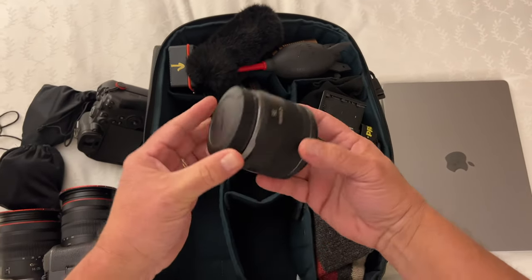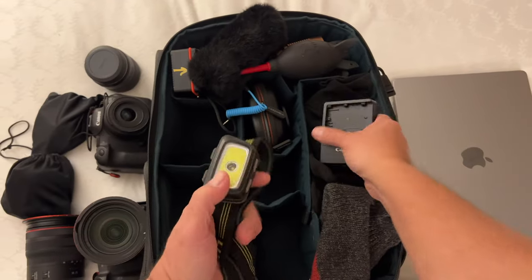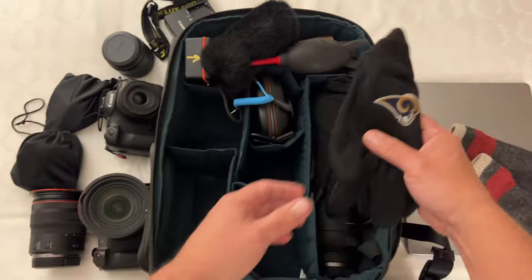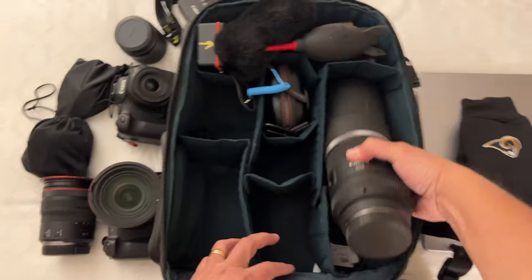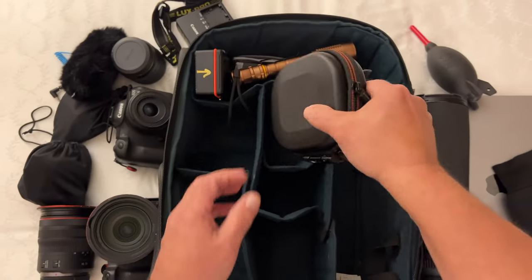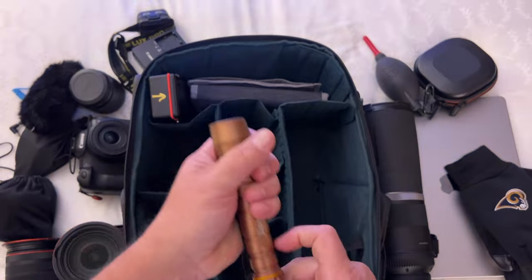Moving on, I had a 35mm lens in one of the compartments. I was also able to tuck in a headlamp and a battery charger, a beanie, and a couple of gloves, an 800mm long lens, and a rocket blower. I also had a filter case that carries my Freewell filters, and I carried a torch or flashlight.